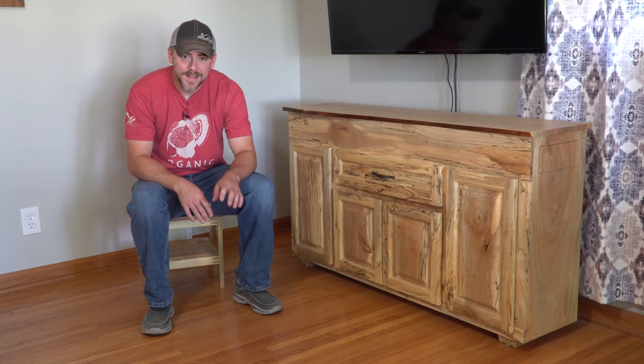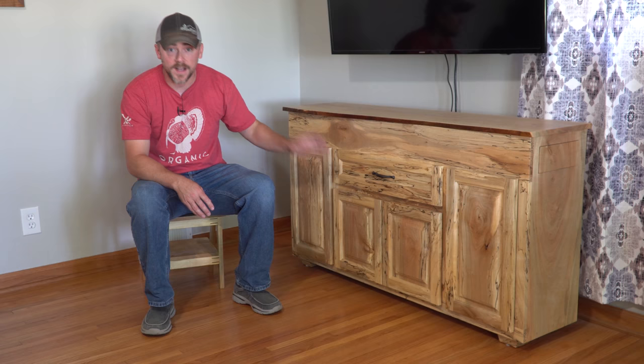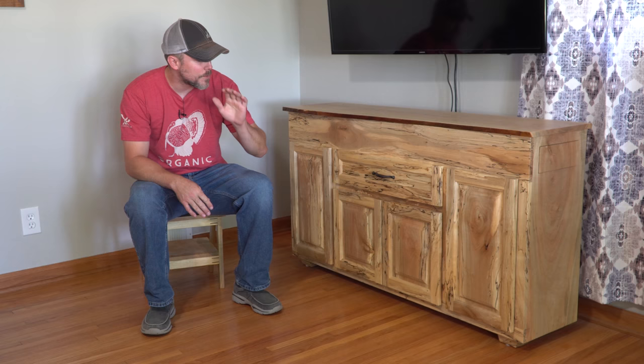Hey guys, welcome back. If you're in a hurry and want to get to the build portion, skip ahead past the flying logo screen and it'll get right into it. I feel compelled to tell a little backstory about how we got to this thing.